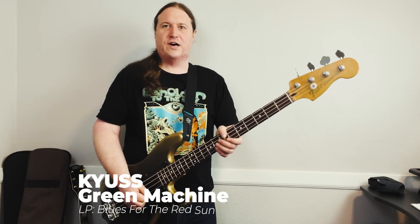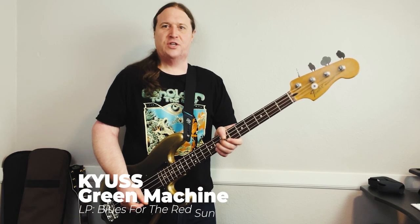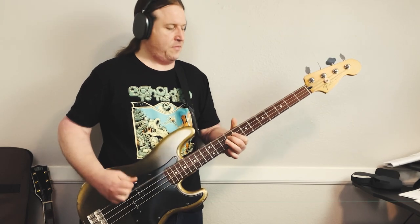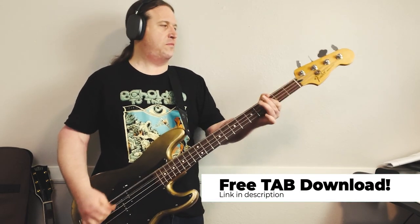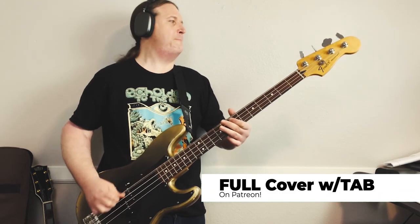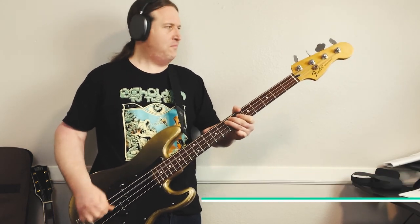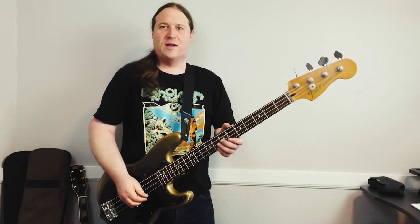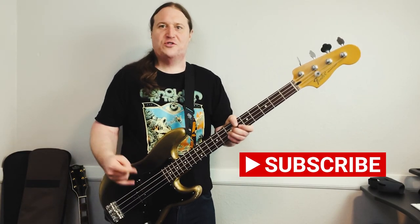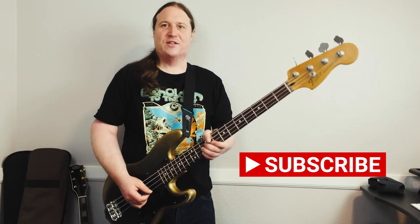In today's lesson, you're going to learn how to play Green Machine by Kyuss. My name is Jared and welcome to Beholden to the Riff, the heaviest bass channel on YouTube. Let's get right into this one.